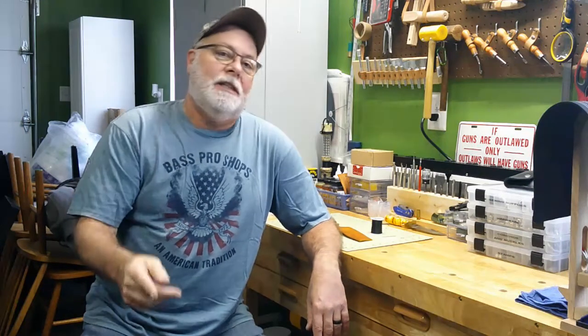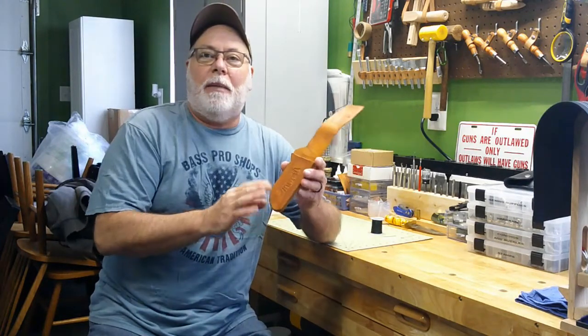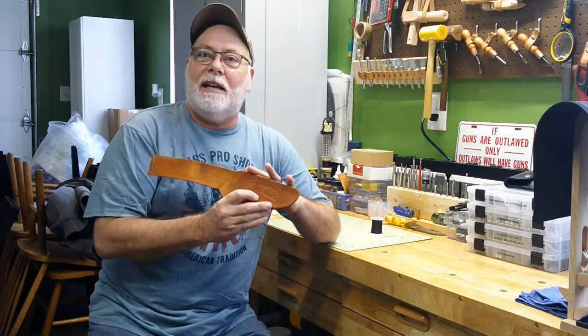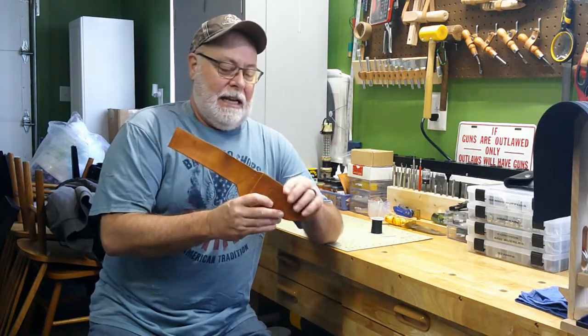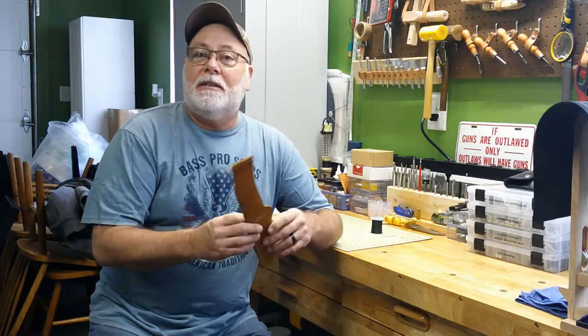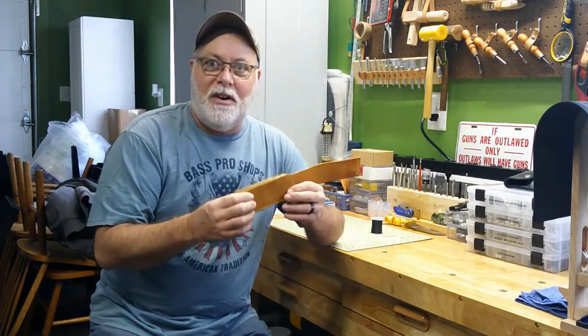Howdy YouTube! Jack Spade back here with you at High Moon Leatherworks, where today we're going to get to the point where we can wrap up this knife sheath and get it off to the Bell Boys down in Kentucky. We're going to be finishing up our stitching, so come on in a little closer and we'll get started.